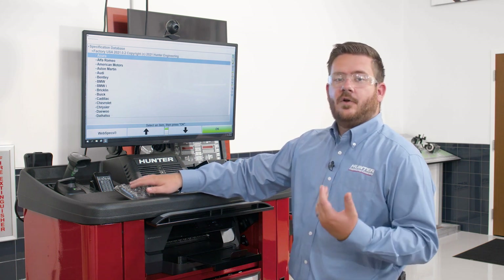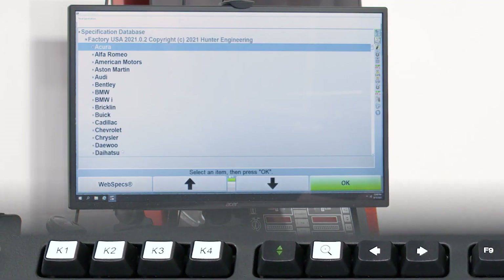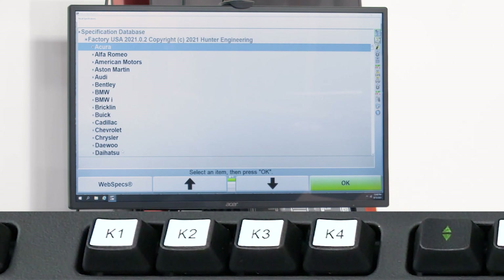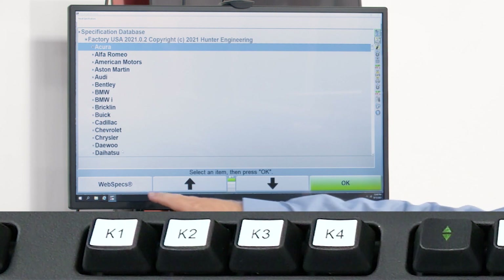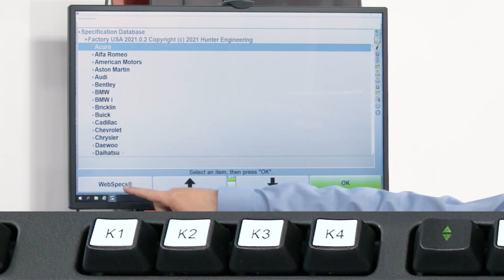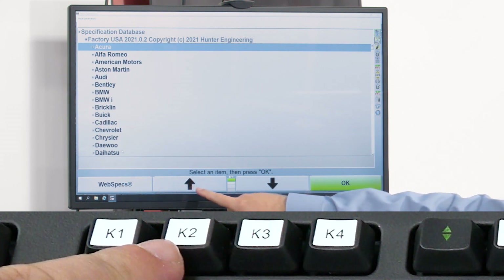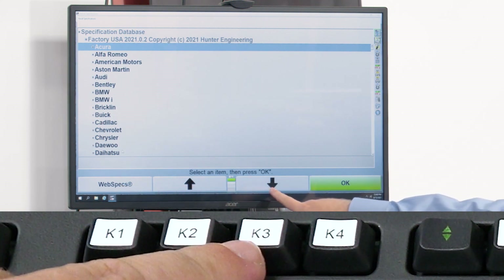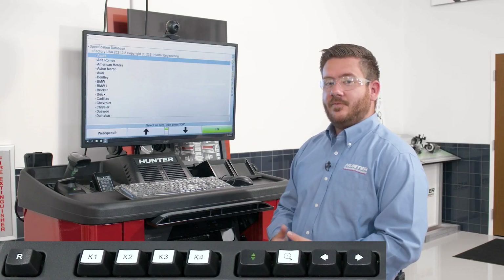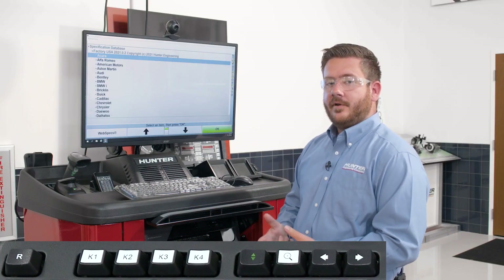With the Hunter aligner, we have what's called K keys — K1, K2, K3, and K4 — that allow us to navigate the software. Each key corresponds to one of the soft keys at the bottom of the screen: K1 on the far left, K2 in the left middle, K3 in the right middle, and K4 on the far right. Using the K keys, we can navigate through the software pretty efficiently.